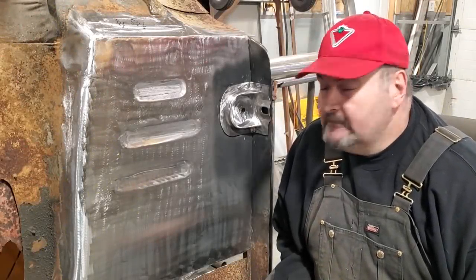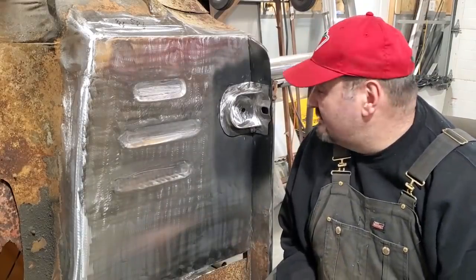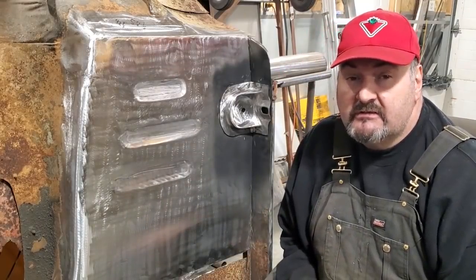Hey, Fitzy here, back at the game with another one. If you haven't got cab mounts, I'm going to show you how to make a set from scratch with basic tools. Stick around.